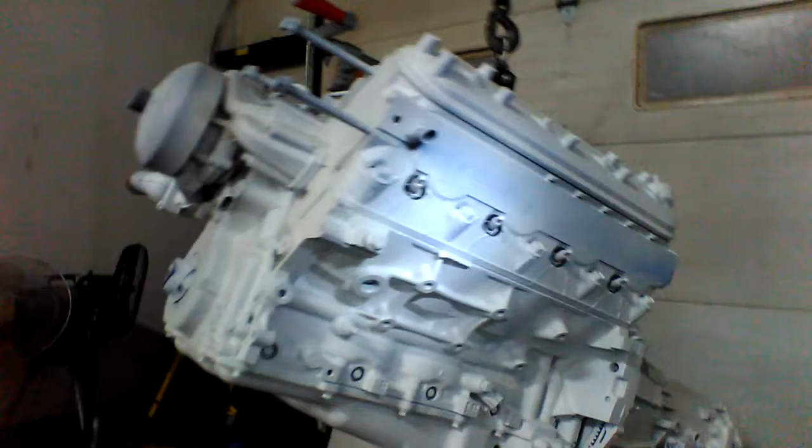We surgically cleaned the engine, taped off the intake and exhaust, and just went ahead and gave it a nice primer.